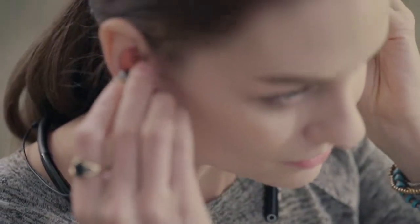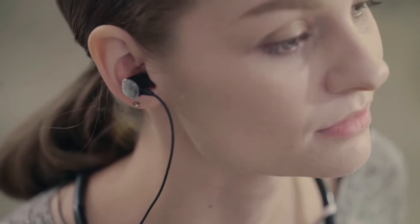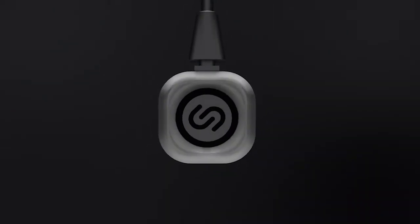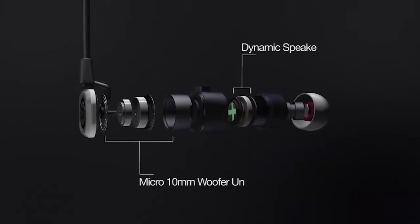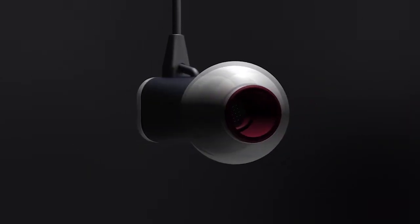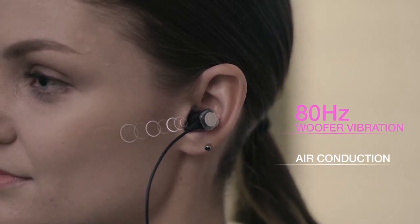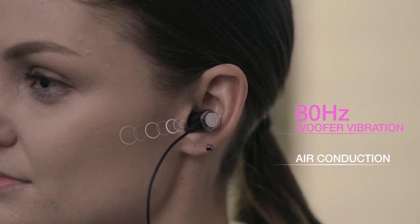Traditional woofers and subwoofers require large housing units ranging from 6 to 12 inches to produce frequencies below 120 hertz. D-Buds has revolutionized this technology into a patented unit only 10 millimeters in size. The D-Maker's 10 millimeter micro-woofer unit reproduces deep sound resonance and vibrations to 80 hertz — the world's first and only earphones housing a full range woofer.